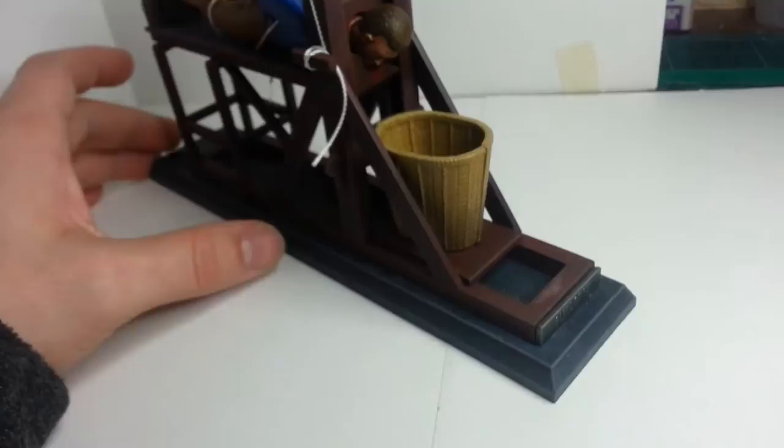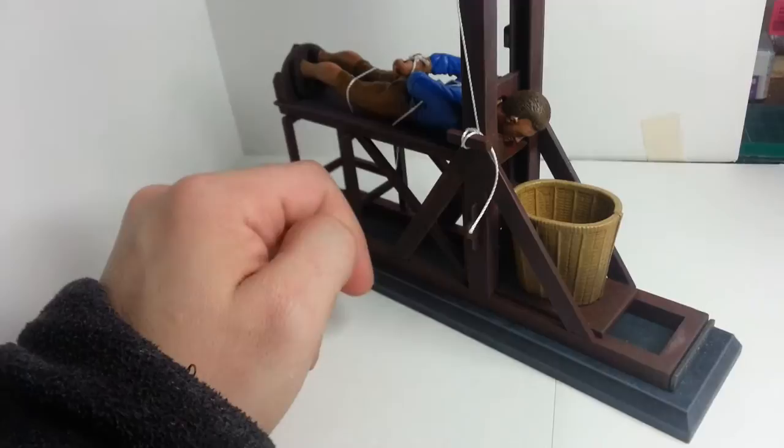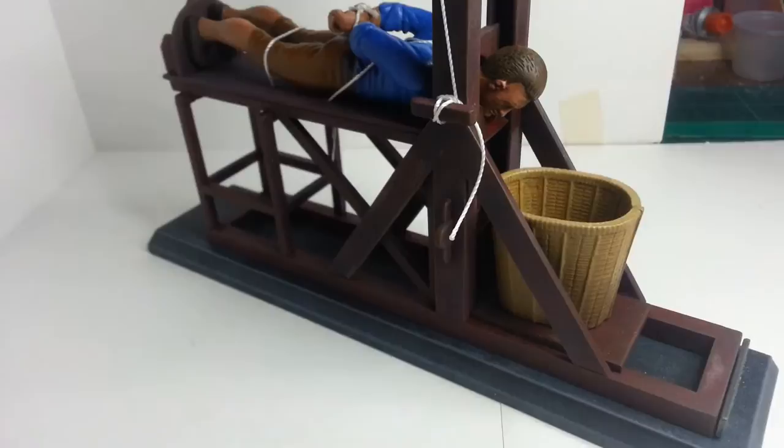The structure itself is again just different tones of brown dry brushed over it. I gave it a bit of texture — I don't know if you can see it — just because it's flat plastic and I wanted to make it look a bit like wood. So as I dry brushed I also stippled it just to give it a bit of texture on the surface.